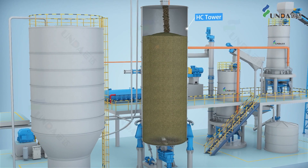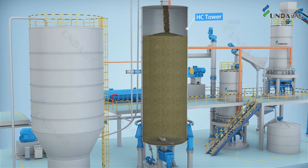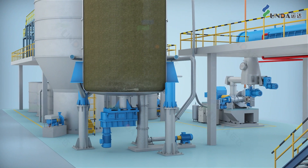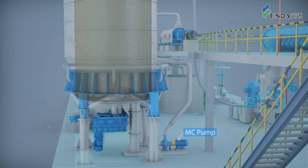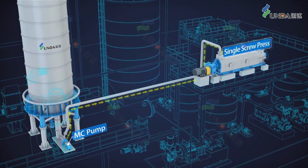The HC Tower is another key piece of equipment in the ICTMP system, where the chemically treated shreds are retained and allowed to complete the chemical reactions.